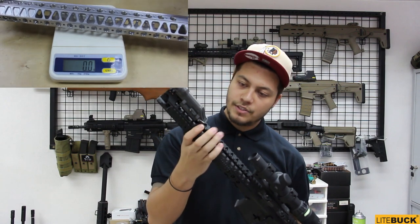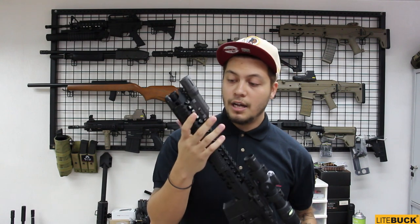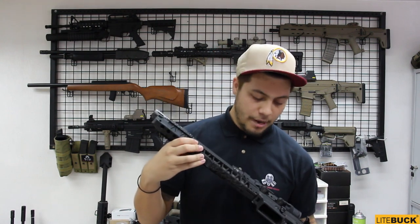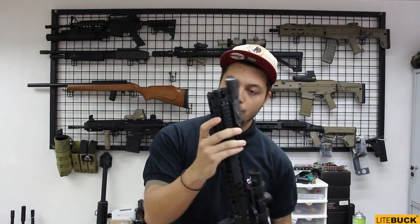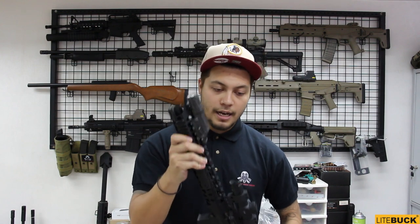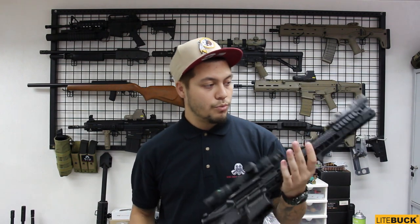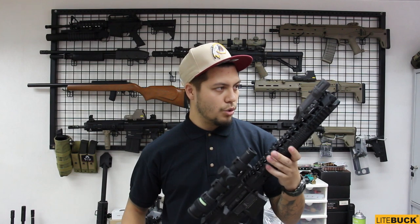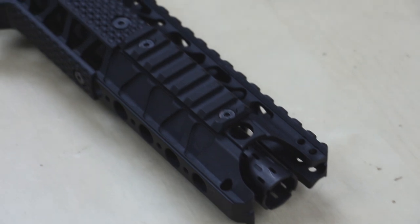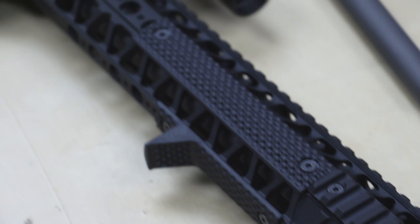It is a very nice lightweight rail, and it works with some of the KAC style plates and hand guards, so you can mount it and make it nice and comfortable how you like it. It comes with extra rail pieces — one, two — and you can mount another one on the bottom if you would like. You can also customize it with a different style of compensator or flash hider of your choosing, so you can make it how you like in your style.